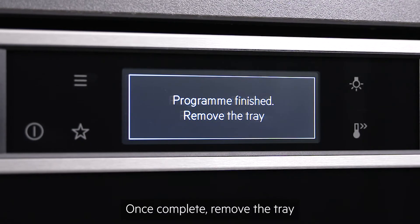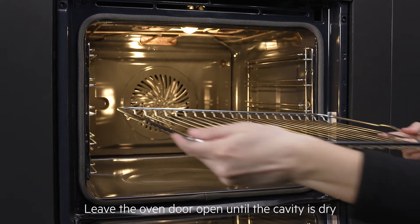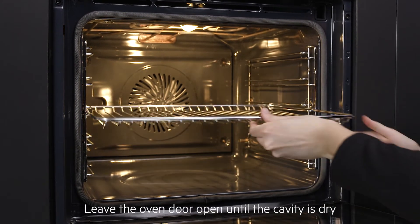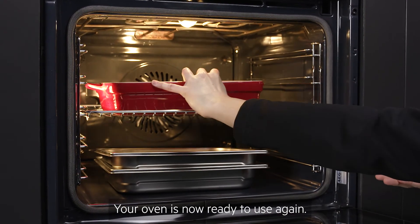Once complete, remove the tray and dry the oven cavity with a soft cloth. Leave the oven door open until the cavity is dry and then replace the oven accessories. Your oven is now ready to use again.